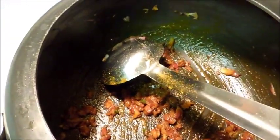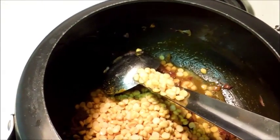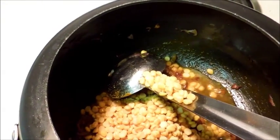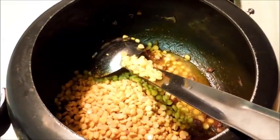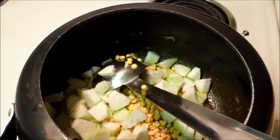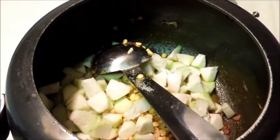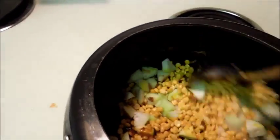Now I will add chana dal, or yellow lentil, and with this I will add gheeya. Add salt according to taste, and mix it.